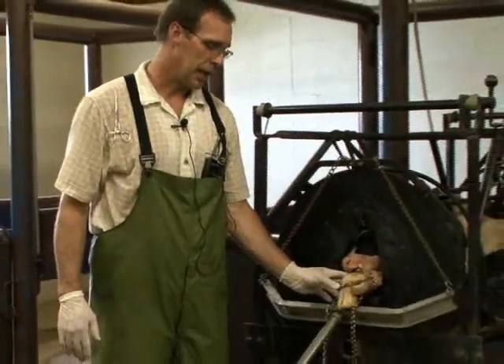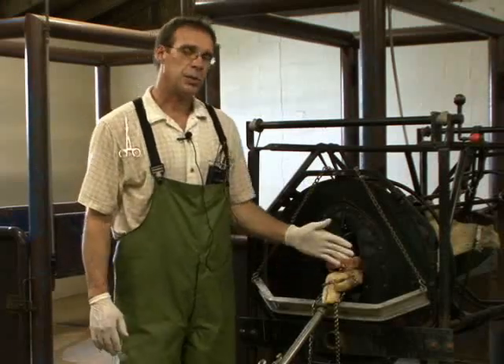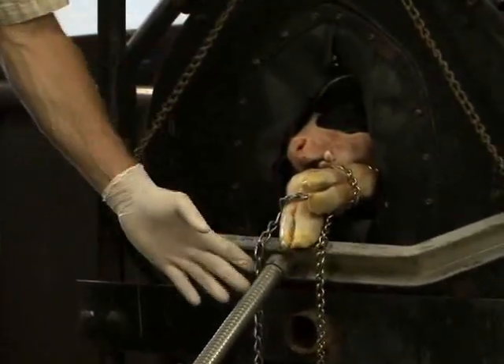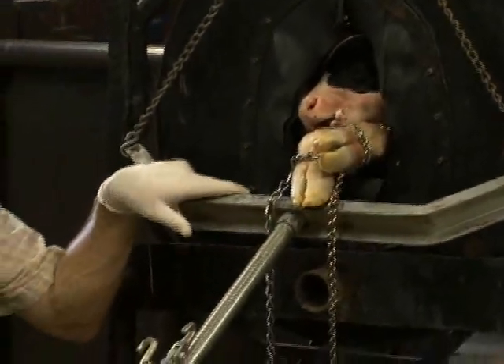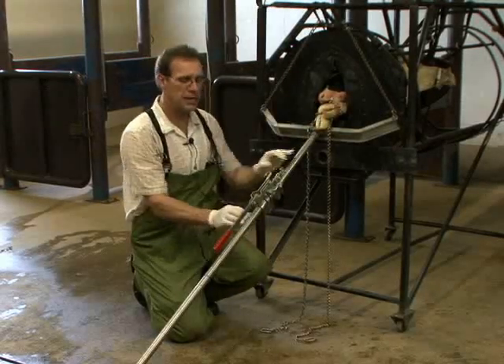If we're correcting a dystocia in a cow, and we've already determined that the calf is in the correct presentation, position, and posture, and we've placed the chains on the calf's legs to help facilitate delivery, sometimes we need assistance to forcefully take this calf from the cow per vagina. We can use several different people to apply traction on the chain, but sometimes we need more than just several people. So what we have available is a calf jack, which helps provide a lot of force to deliver a very difficult parturition, especially where there is a space-related problem.